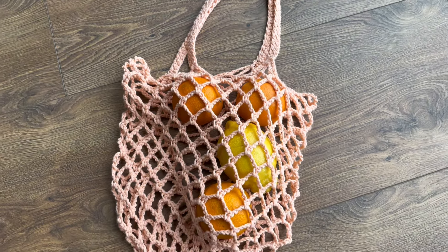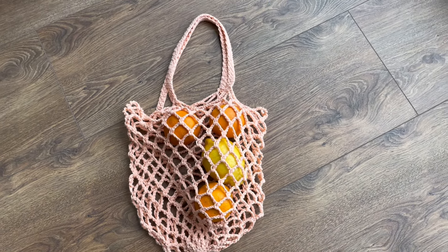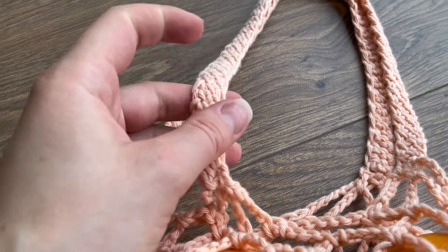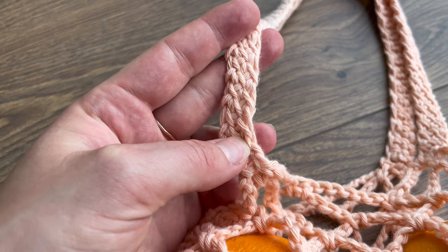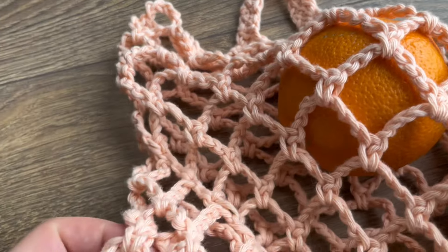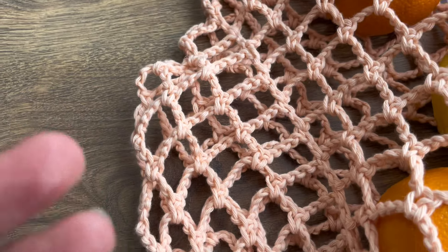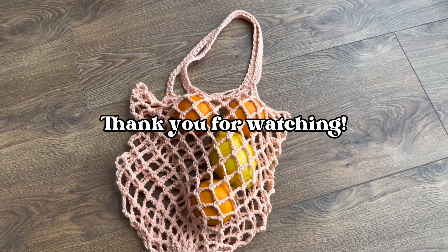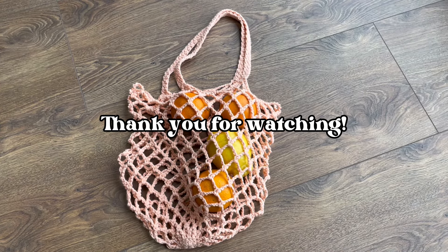Here it is — your new shopping bag! I hope you enjoyed this tutorial. If you have any questions, just leave them in the comments. Don't forget to like and subscribe to my channel. Thank you for watching and we'll see you in the next ones. Bye!